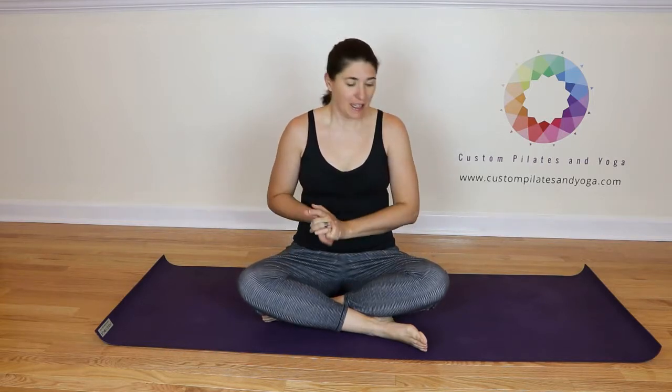Hi. Thank you for joining me. Today I'm going to be discussing Ananda Balasana, which you may also know as Happy Baby Pose. Let's begin.